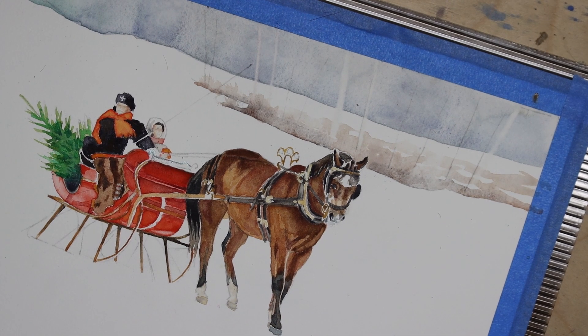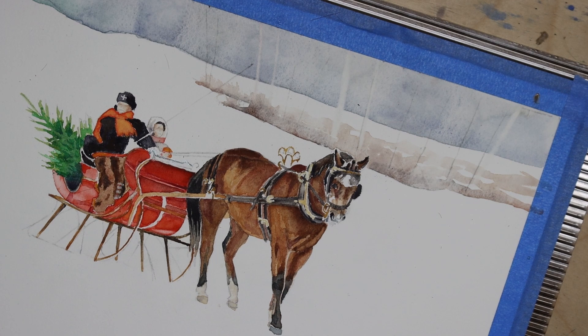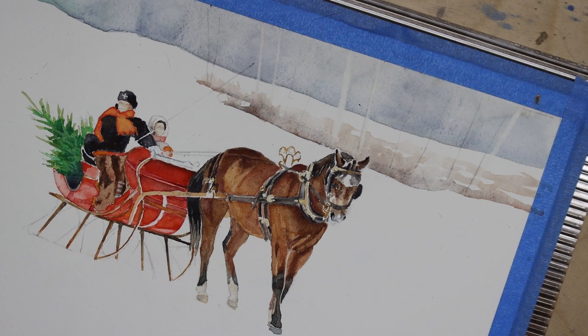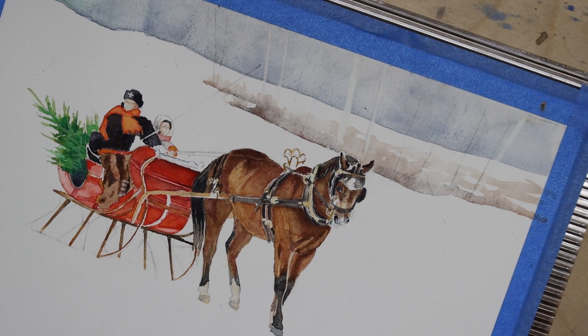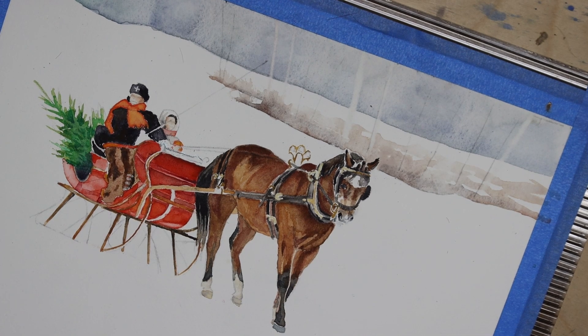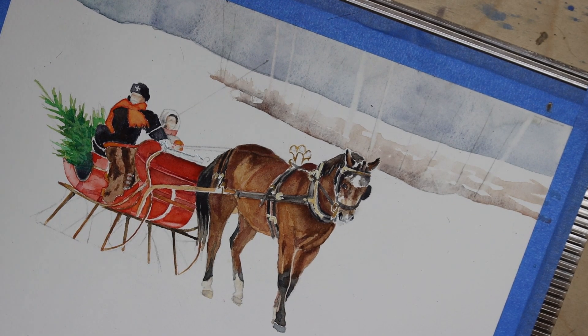I'm quite pleased with the way the painting is coming along. Thank you for watching. If you're enjoying this, I hope you'll share it with people you think might also appreciate it. Please like the video, like my channel, and please subscribe. Thank you very much — talk to you next time.